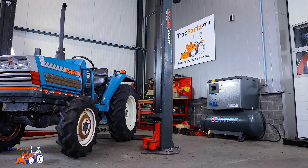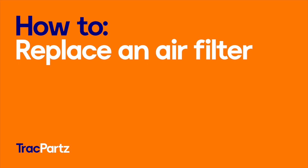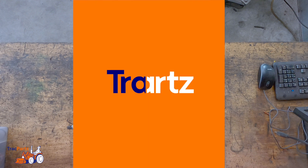Hi and welcome to this TrackParts tutorial. In this tutorial we will show you how to replace an air filter of small Liseki tractors. These are the tools you need to get the job done: a pincer and a cloth, and of course a new air filter.